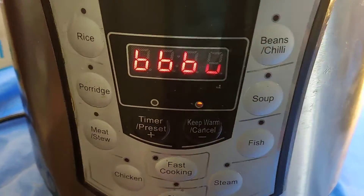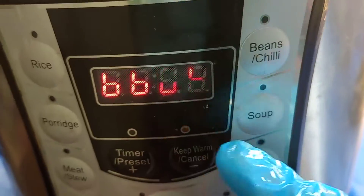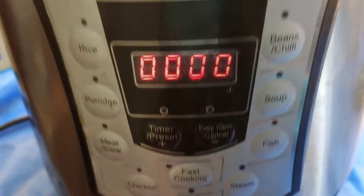It's still showing 6666, which means keep warm. So we cut it off. Now it's showing 000, which means it is cooked. That's the one.